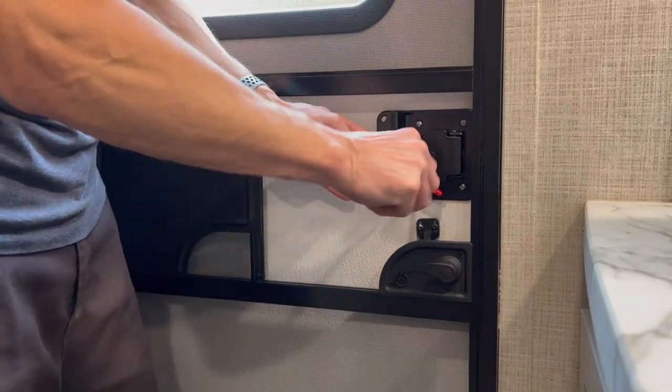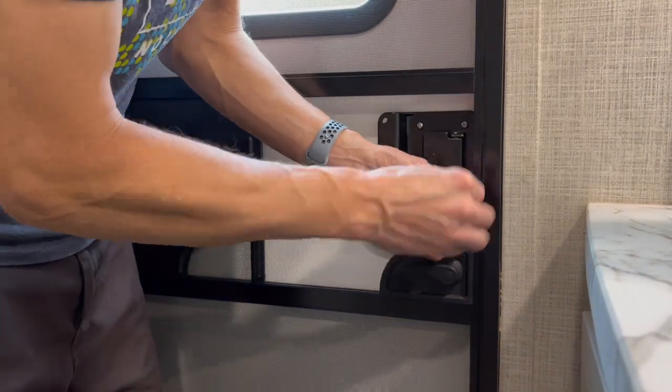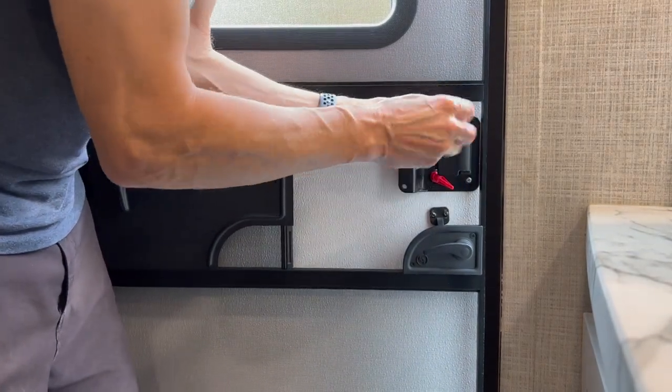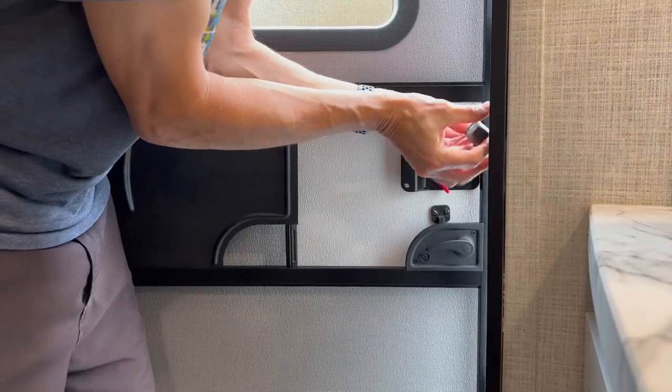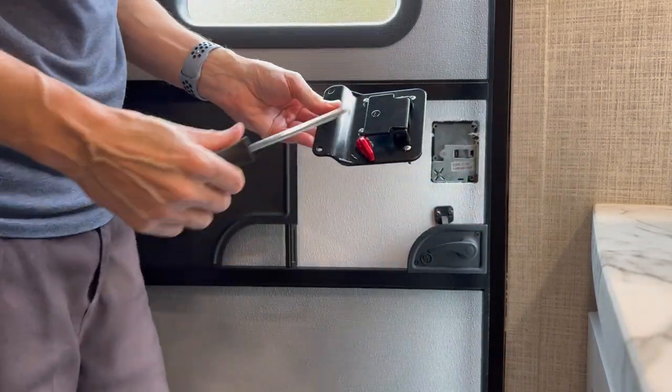Next, remove the inside screws of the door handle. In my situation, four Phillips head screws needed to be removed. Once the four screws are loosened, the inside portion of the door handle should come off easily. Note: you'll want to have the door open before removing the handle.